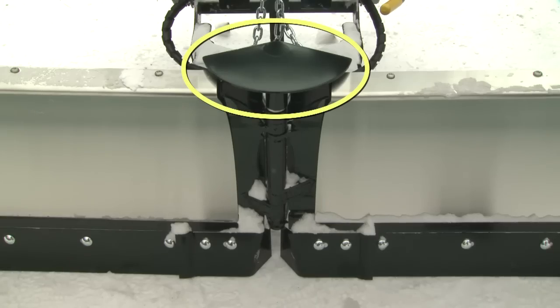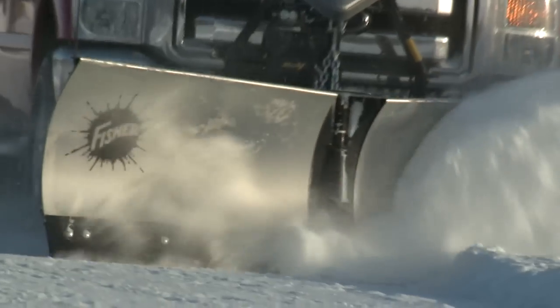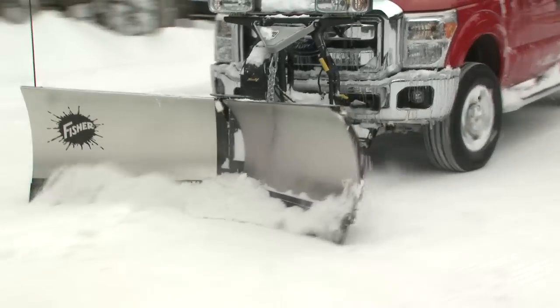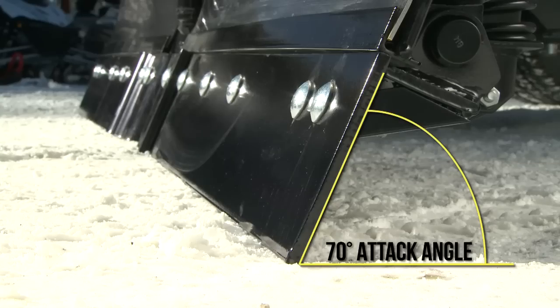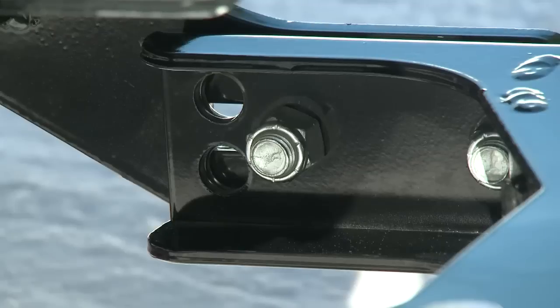The steel snow control deflector keeps snow from being lost over the top of the plow. A standard steel cutting edge resists wear and improves cutting power and scraping ability. The 70 degree attack angle on the cutting edge provides a cleaner scrape, while the T-frame design provides optimum strength to weight ratio and lets you adjust the blade angle to reduce wear.